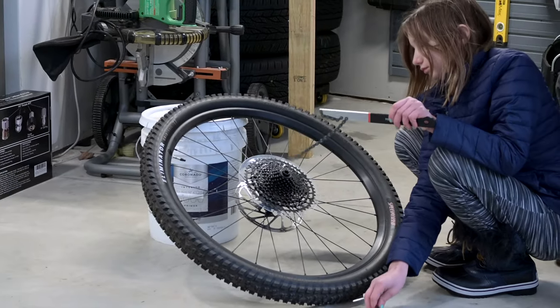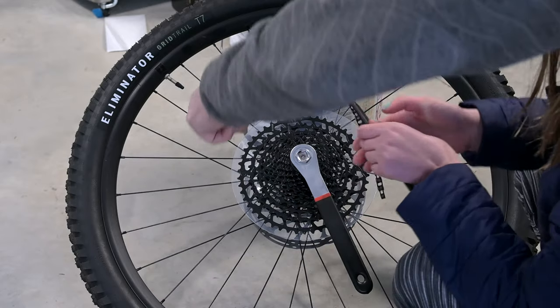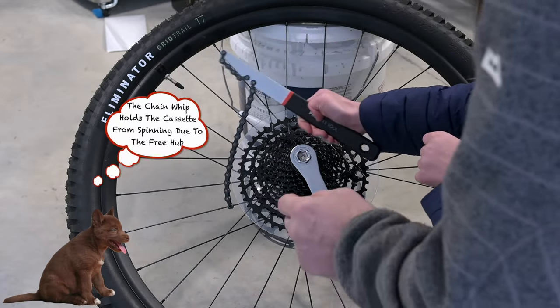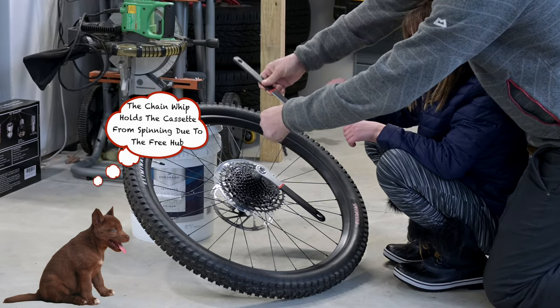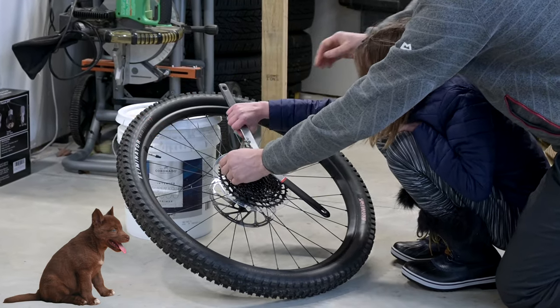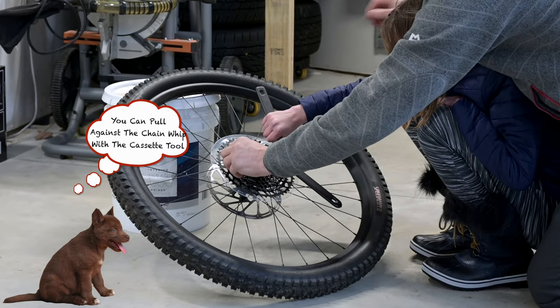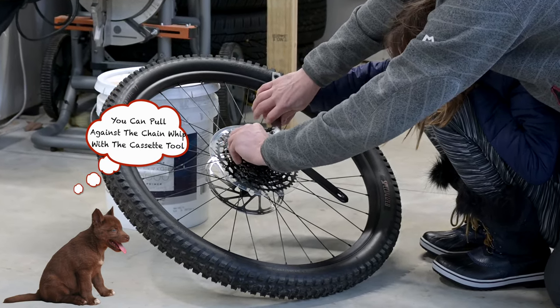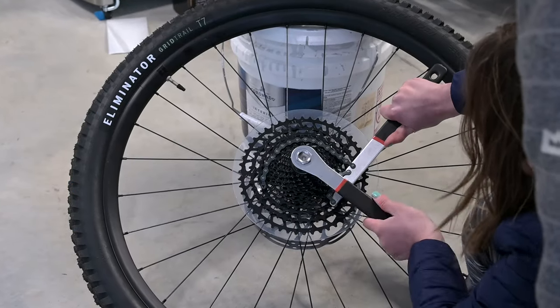So we're going to take the cassette off. Put the cassette tool in the middle there. Then drape the chain whip, turn it over — like that — so the chain faces the cogs, engaging on the teeth.